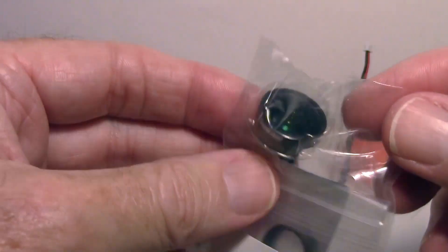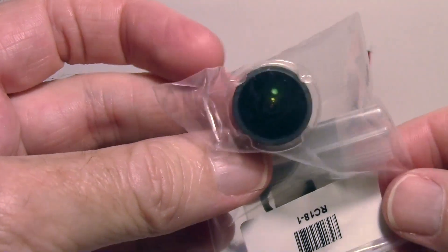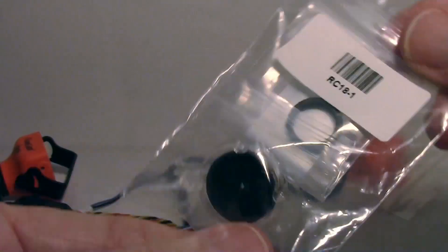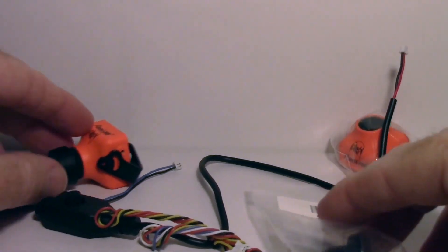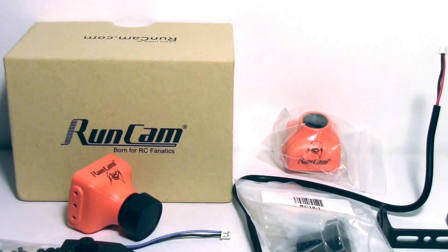It looks like a wider angle lens — perhaps if you need a wider angle you could swap the lens. They haven't told me what to do with it yet. I may get another email, and I'll probably do another video to cover it more — this is just a first look.